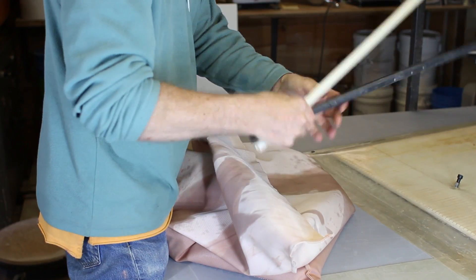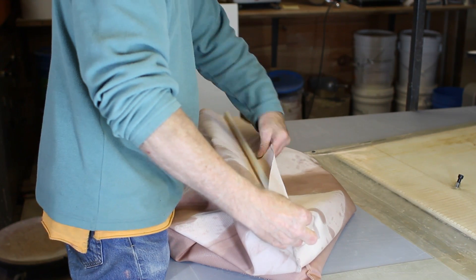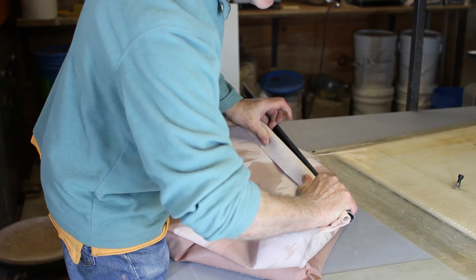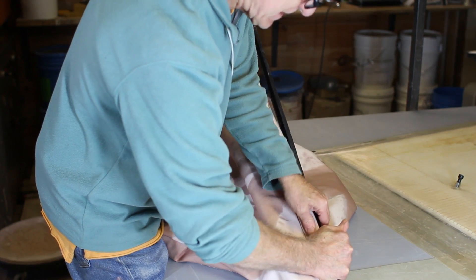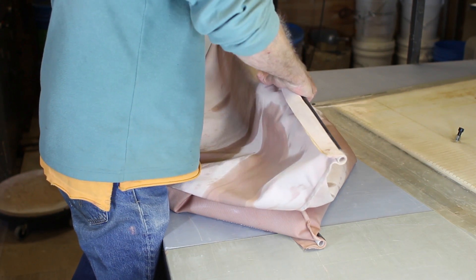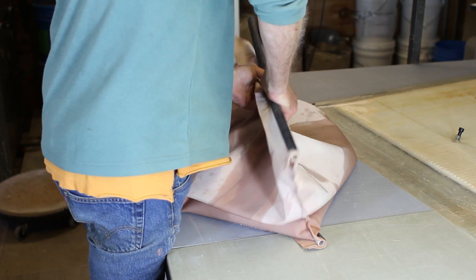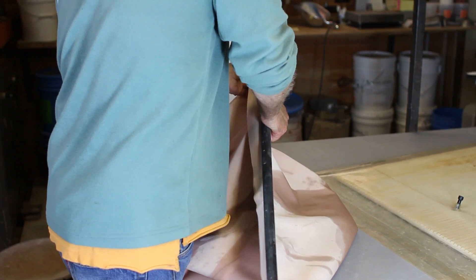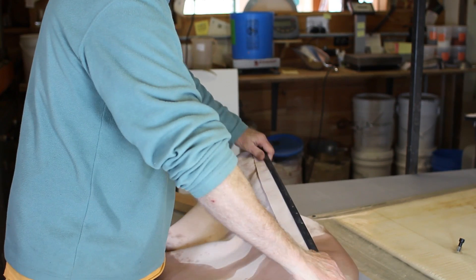So here's the clamp apparatus. As long as the slip is all run to the bottom of the bag, if I grab this in the middle and center that, I'm going to squeeze really hard on this. I'll squeeze that down and I sort of progressively work from one end to the other. Theoretically, that's sealed.